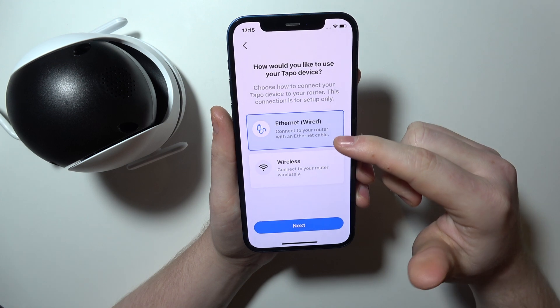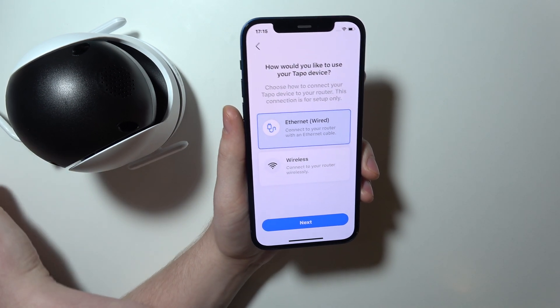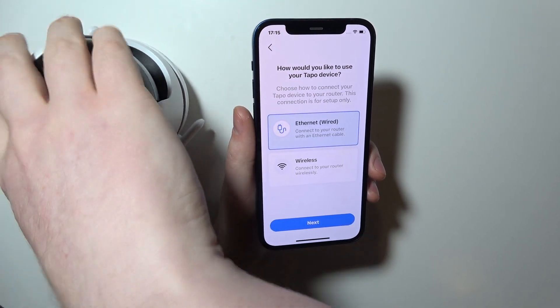Now there are two options for the setup: you can do the Ethernet one or the wireless one. If you want to go with Ethernet, there's a cable for Ethernet right here, but I'm going to go with the wireless.